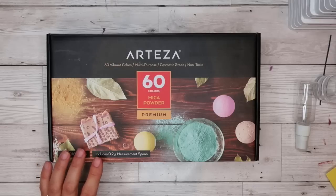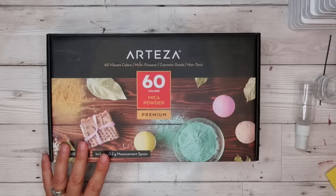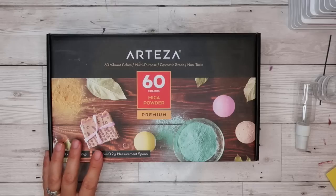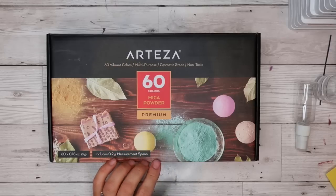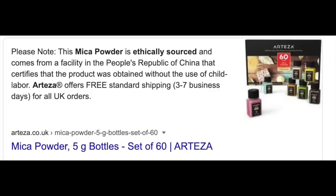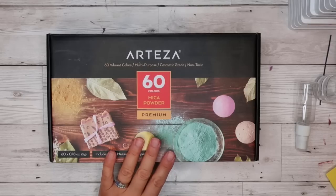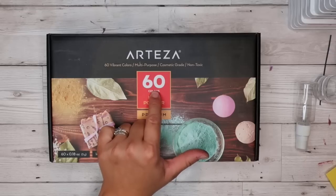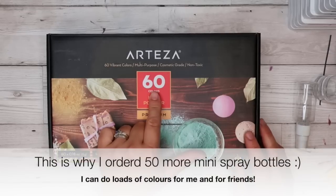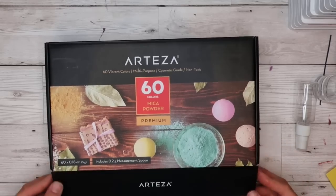Apparently mica powder is generally sourced unethically through child labor, and that's where a lot of mica powder comes from. I looked into it because I use the Arteza mica powder the most, and they specifically state on their website that they only use ethically sourced mica powder - theirs comes from China rather than India. This box is around £41 on offer and you get 60 bottles in 60 colors, so it works out to less than a pound a bottle. It's ethically sourced and it's lasted me forever.